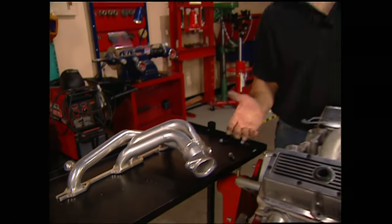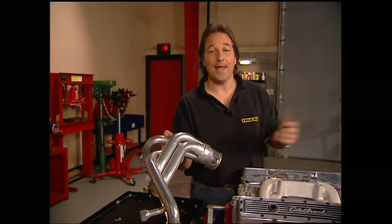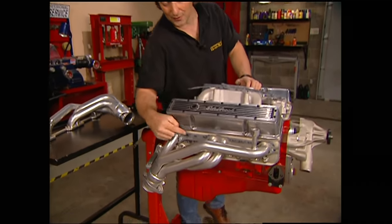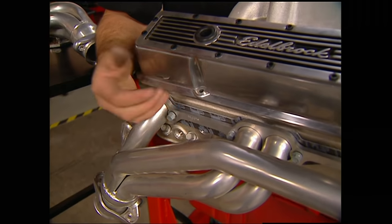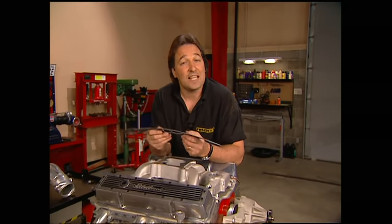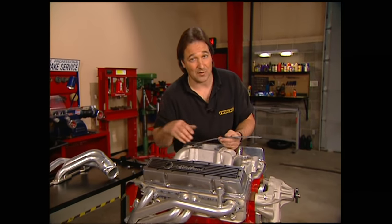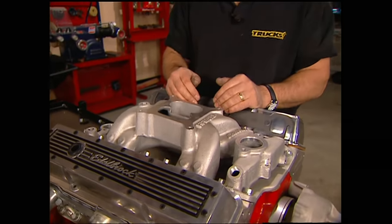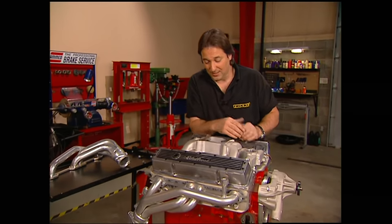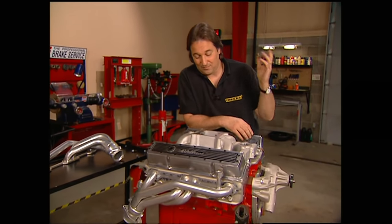Today's tip deals with headers and that age-old question of how do you get them to seal up and not leak. Most people figure that if you have headers, you're going to have leaks — they go together like ham and eggs. Well, that's not necessarily the case, but there is a trick. First, bolt them on using a quality gasket. Then start the engine, warm it up, and re-torque your bolts. You're going to need to do this a couple of times, because that new gasket hasn't taken a seat yet. As the engine warms up and cools down, the gasket expands and contracts, making your bolts get loose — and that will give you leaks. Same goes for intake gaskets. The good news is, once you've done this a couple of times, the gaskets will have taken a seat and you can drive for thousands of miles without worrying about any leaks.